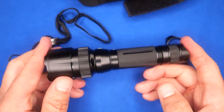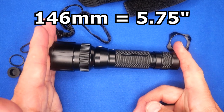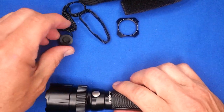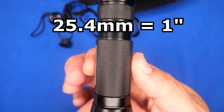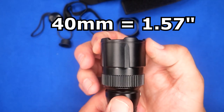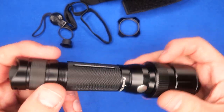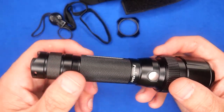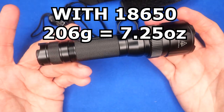The length is 146 millimeters — five and three-quarter inches. The body diameter is one inch (25.4 mm) and the head diameter is 40 millimeters (1.57 inches). With the 18650 battery it weighs 206 grams — seven and a quarter ounces. Not bad.